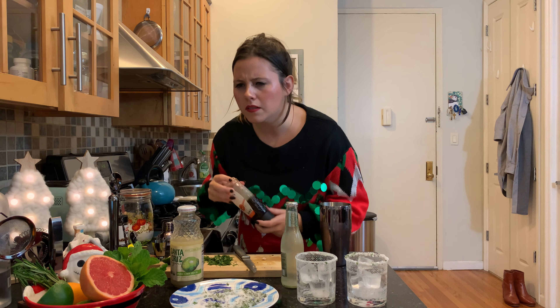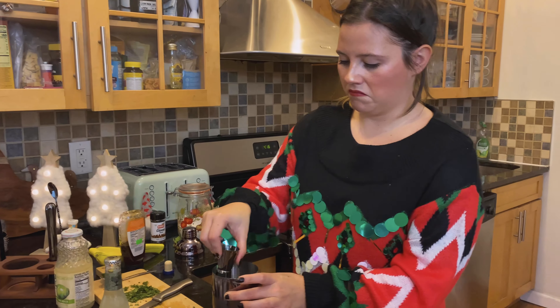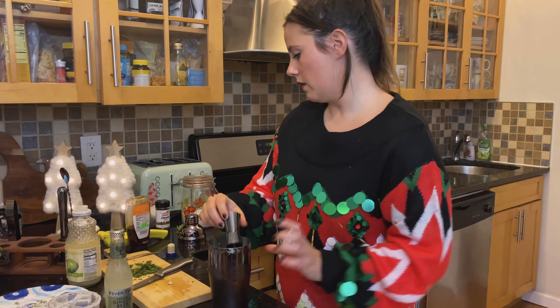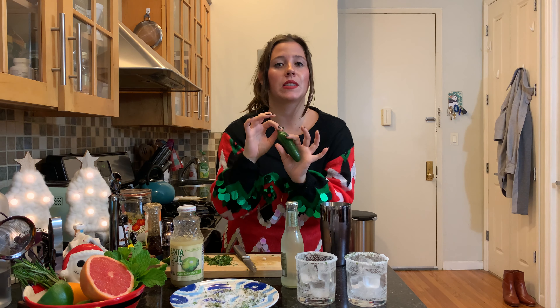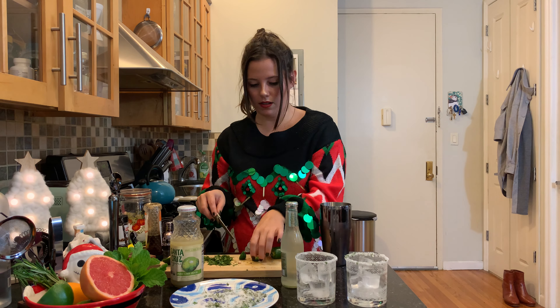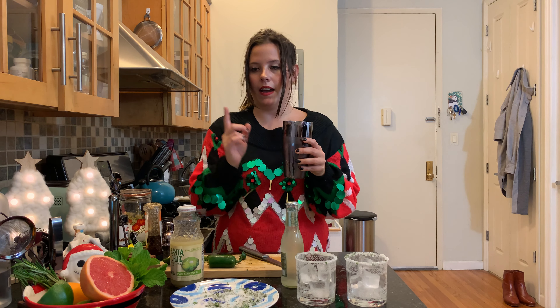Okay, so we did the grapefruit juice, the lime juice, and two teaspoons of honey. Get out of my swamp! Oh, and now the secret ingredient is a little jalapeño — that's what makes this drink a spicy Grinch, not just a sweet Grinch. I'm going to do about three of these little jalapeño slices in here.